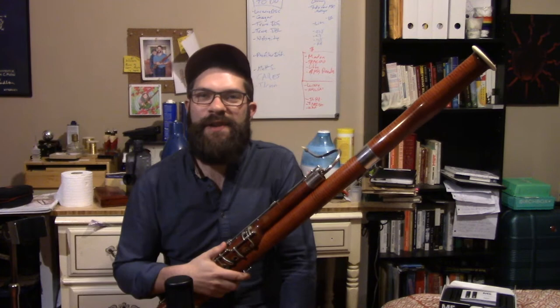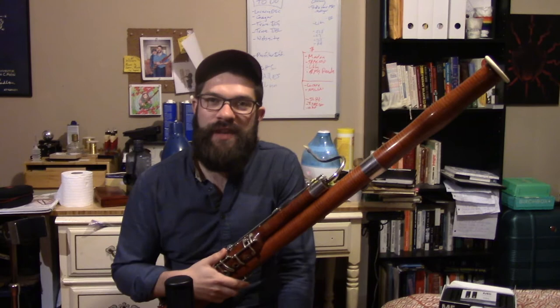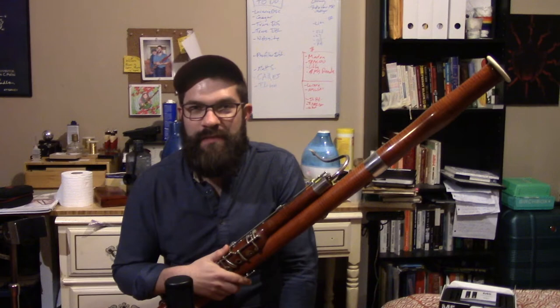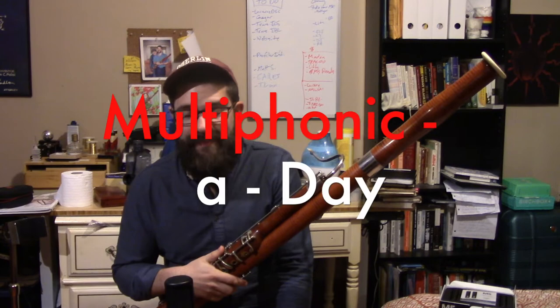Hi everyone, thanks for checking out today's Multiphonic A Day video. My name is Ben. I'm a bassoonist based in Chicago and I've been making one of these videos every day that I'm in self-isolation during the COVID-19 pandemic. Today is Thursday, April 16th, 2020. Today is day 33 of self-isolation for me and this is episode 31 of Multiphonic A Day.